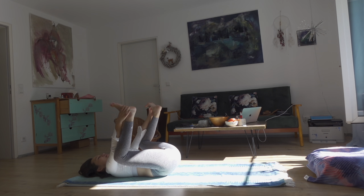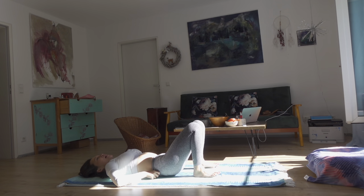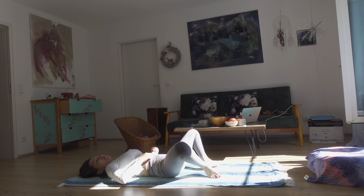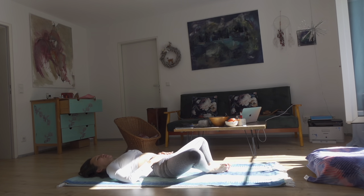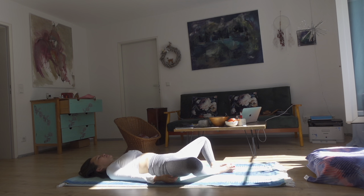Slowly bring the legs down to the ground and bring the soles of your feet together — come into supine butterfly pose. Relax here for five to eight rounds of breath. Keep your knees open and let your hips open, taking oxygen to the hip area. Let the stress and negativity go.